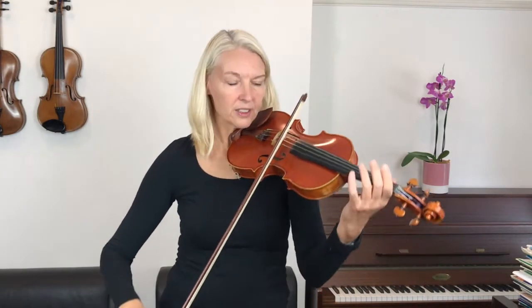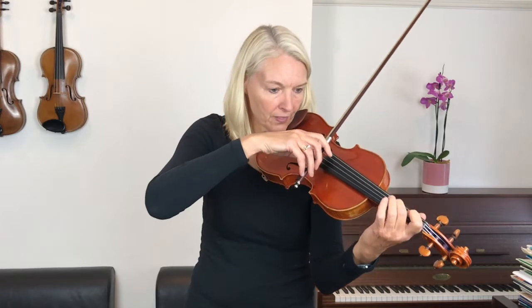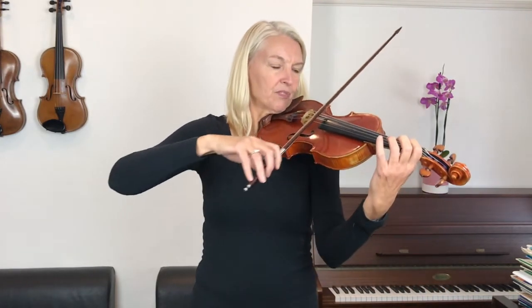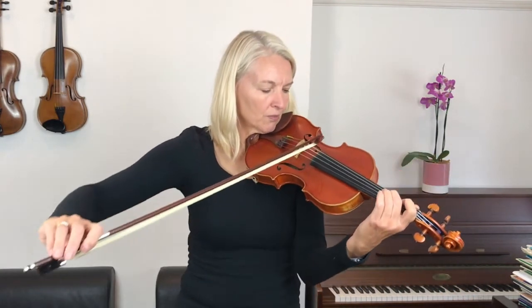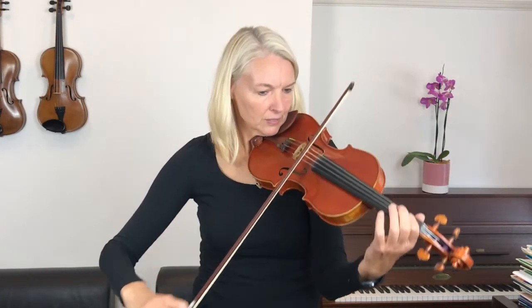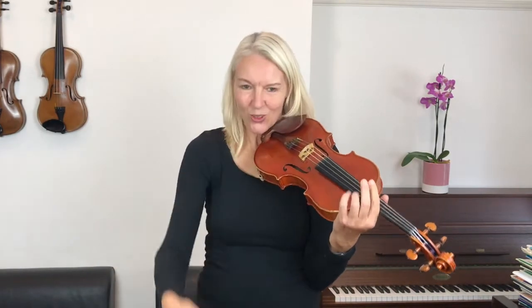One, two, three, four. One, two, three, four. One, two, three, four. That was gorgeous playing — well done! Let's look now at the second part.